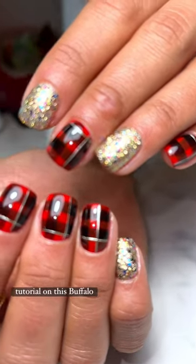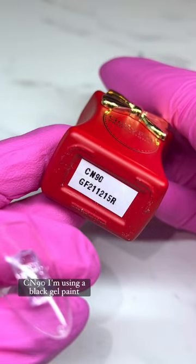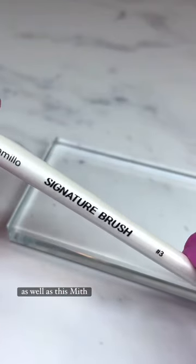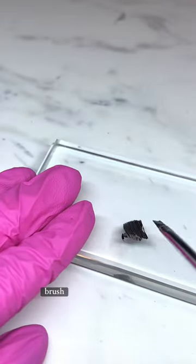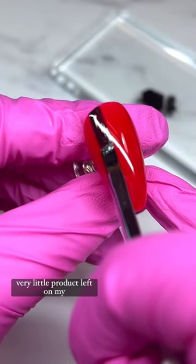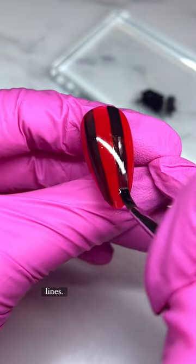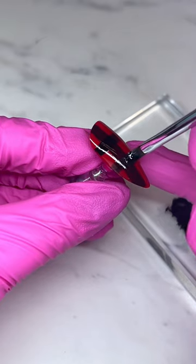So many of you were asking for a tutorial on this buffalo plaid. I'm starting off with the jelly fit color CN90, using a black gel paint as well as the Mythical number three brush — it's a nice squared brush. Working the gel paint through the brush with very little product left on my brush so that I can get kind of these sheer black lines. I'm creating these vertical lines and then curing.